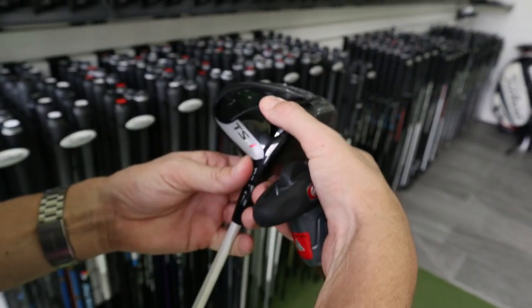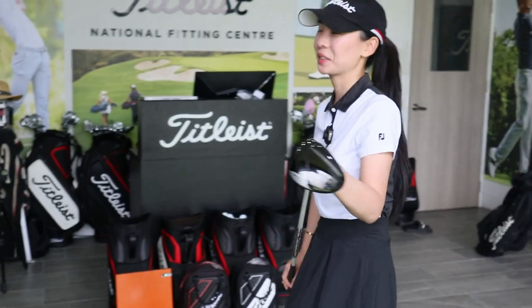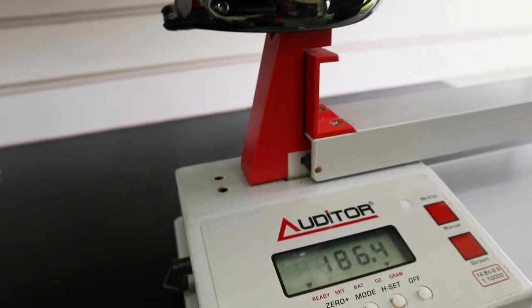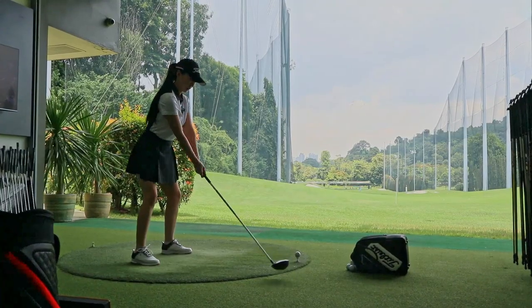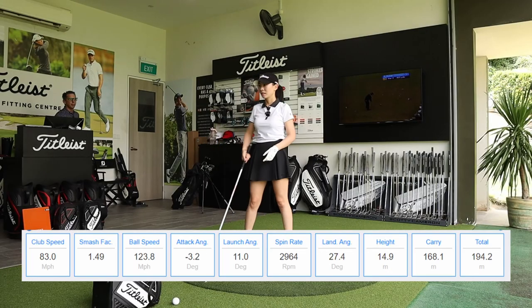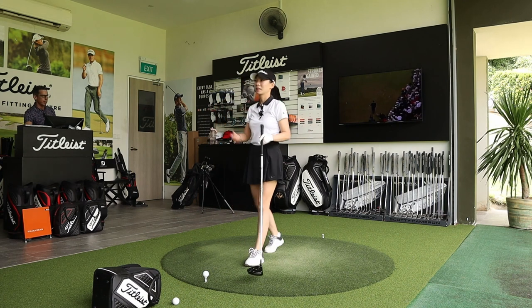We're going to keep the same shaft to start and go into the TSR 1 at 10 degrees. You can probably already feel the different weight in the head — yours is very light, which has benefits, but I want to see how she goes with the heavier head. First swing — she swung it a little slower and stayed a bit open, but look at the smash factor: 1.49. Even though she swung it slower, ball speed is already higher. It's a heavier head, feels different, but it's a good start.